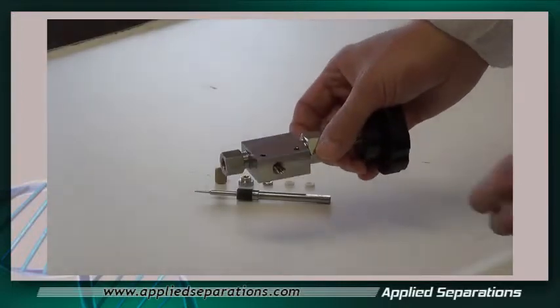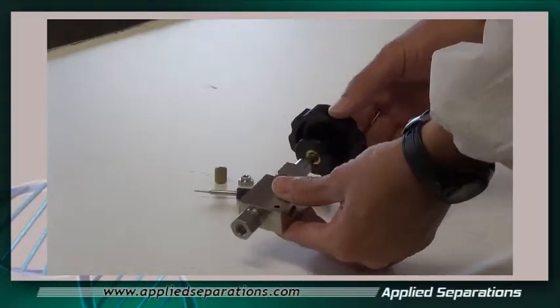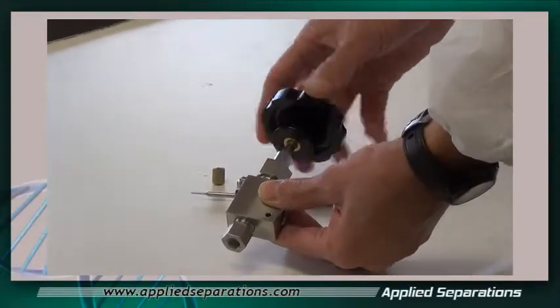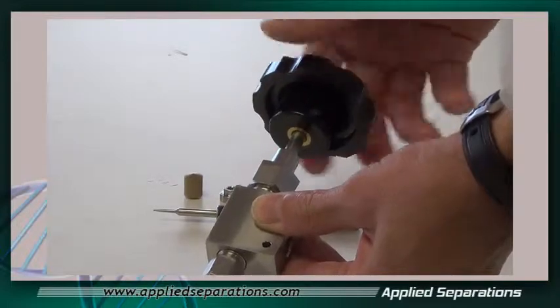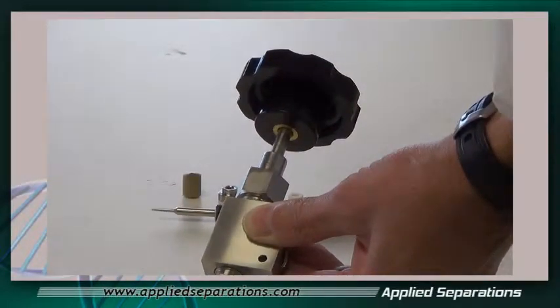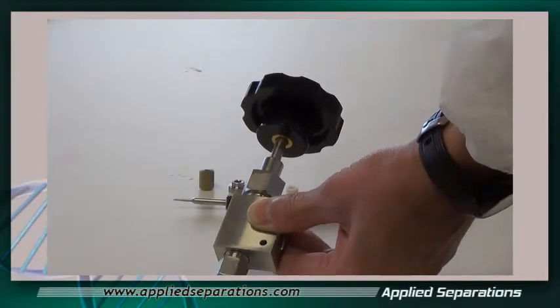This is a micrometering valve. You want to make sure that the valve is all the way opened, so you want to turn the knob counter-clockwise and open it up all the way until it doesn't open anymore.